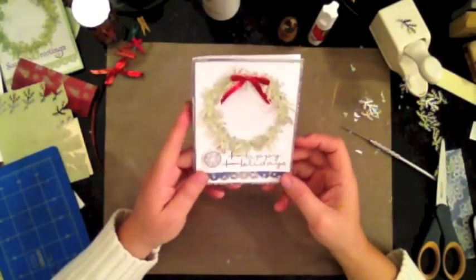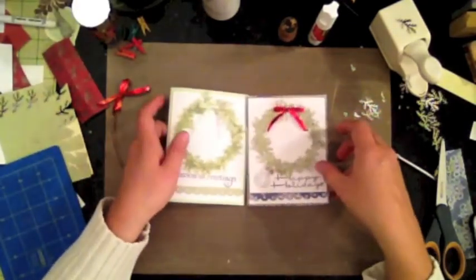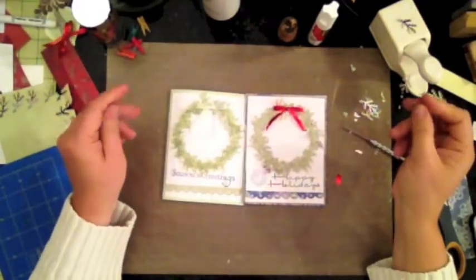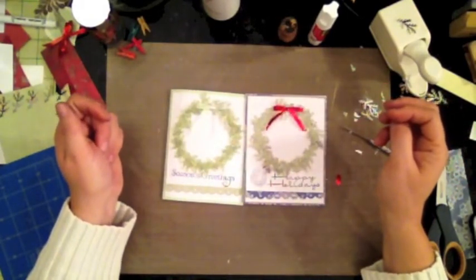I hope you enjoyed this card — it's a little different from the others but about the same. Thank you for watching, bye now!